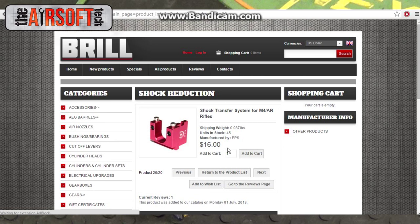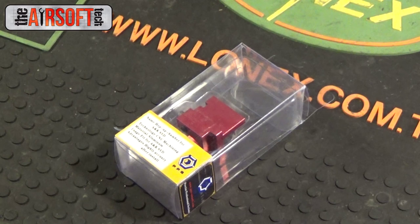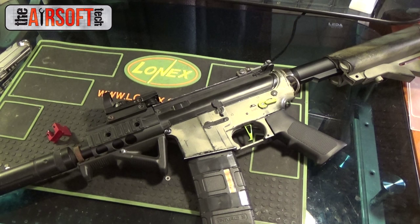This model only works with version 2 gearboxes, which fit in M4 or M16 platforms. This will not work in a G3, this will not work in an MP5, or any other platform other than the M4/M16 kind of model.